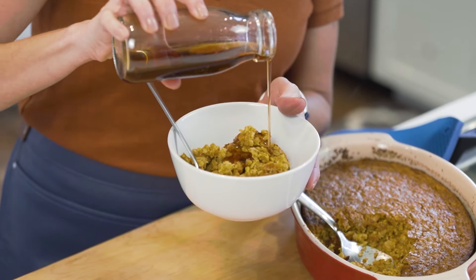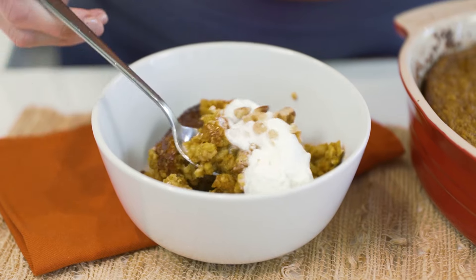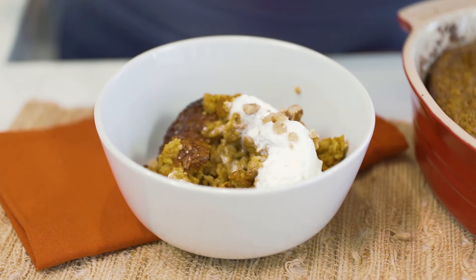Today we are making baked pumpkin oatmeal. It's everything that you love about pumpkin pie, but healthy for breakfast. Let's do this.